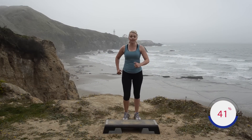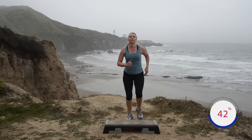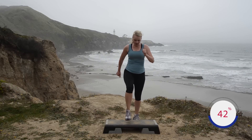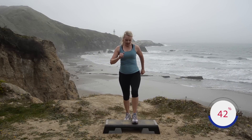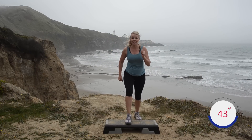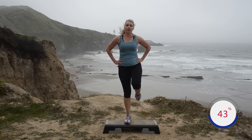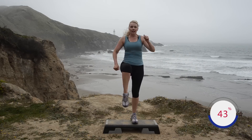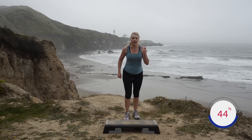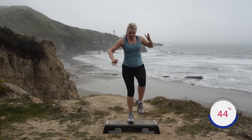Moving on to our next lift step: step up, kick front, down, down — half time again. Step, kick, half time — step, kick, down, down. This takes a little bit of balance. Hands on hips if you're not comfortable. One more slow, then we're going to pick up the pace. Here we go: step, kick, down, down — be careful on this one, watch your bench.